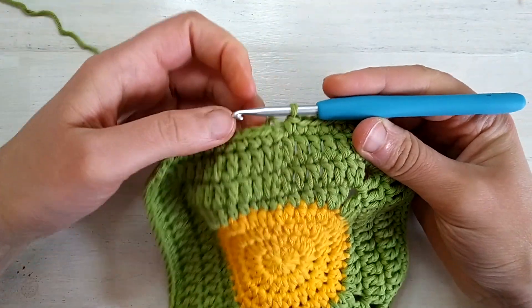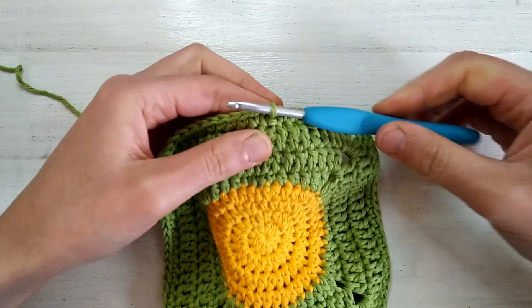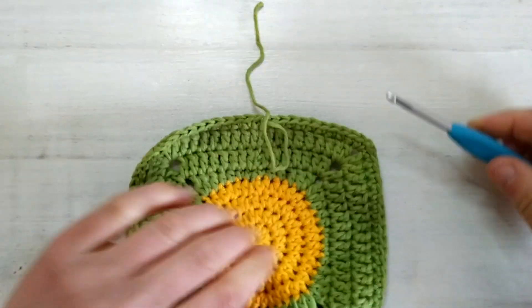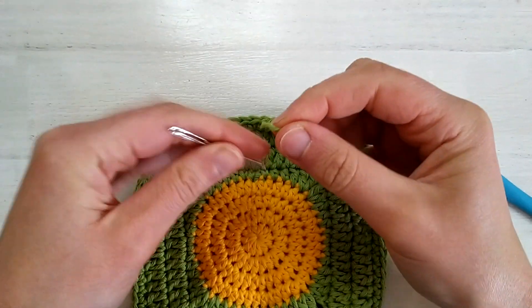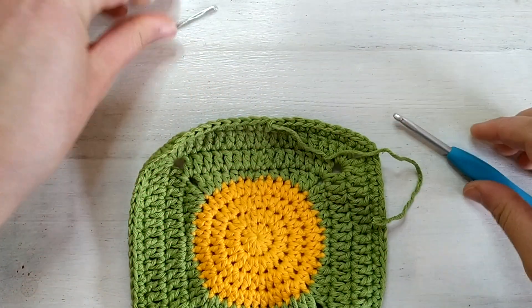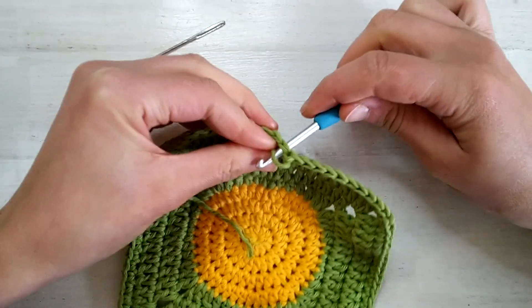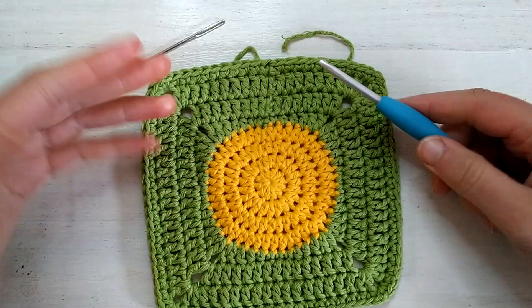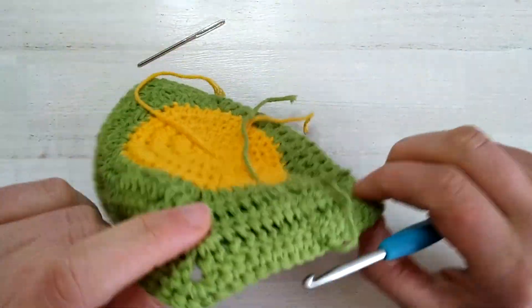Once at the end of the round, slip stitch into the first stitch and we are ready to fasten off. Cut the yarn and slide the tail through. You can use a yarn needle, or simply insert your hook from back to front and draw the tail through the back — it's not an invisible join but it's still not very visible at all. Then we weave in our ends.